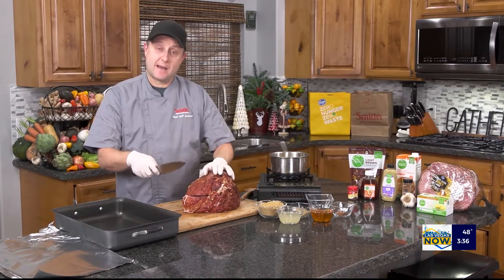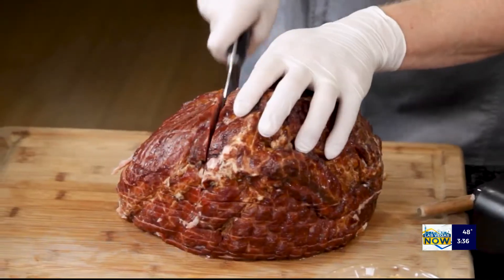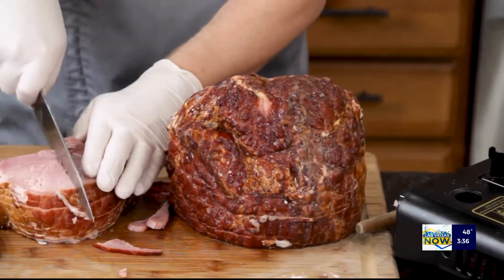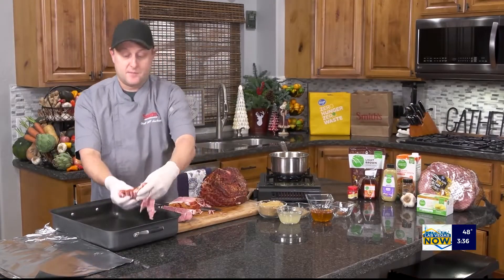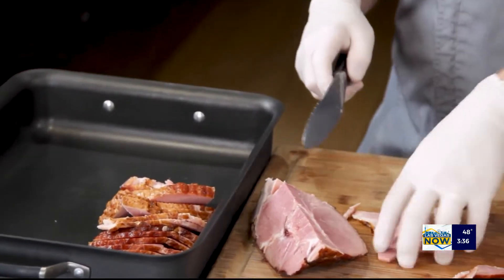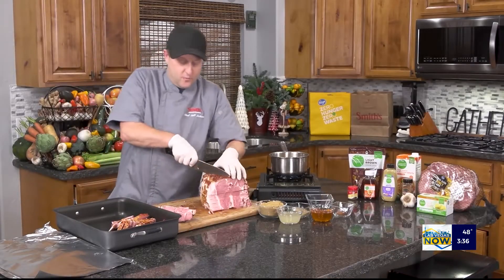The secret to mine is that we're going to take the ham off of the bone. So what I'm going to do is just start cutting it. This ham has already been cooked — you're just warming it basically. So what I want to do is cut it into bite-sized pieces and put it in a baking dish and just layer it in there. Let me go ahead and get this all cut down and then we'll move on.